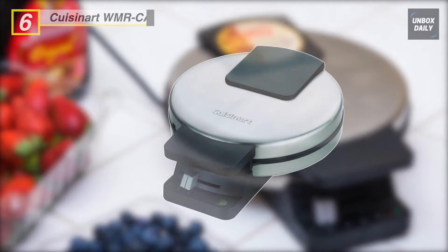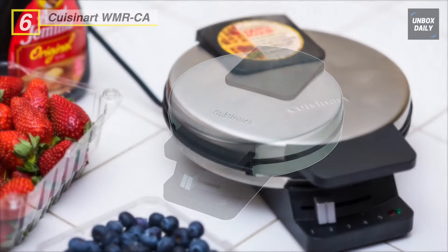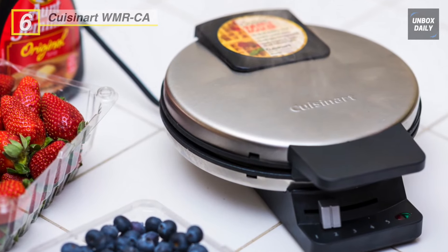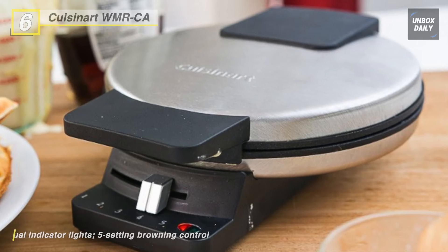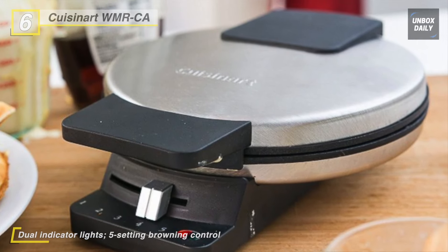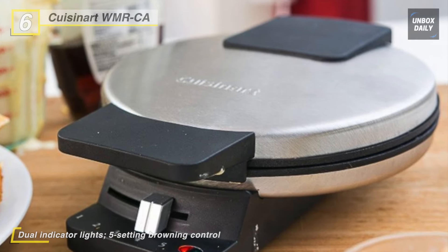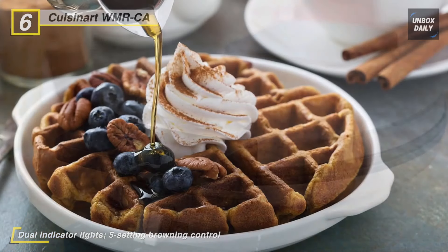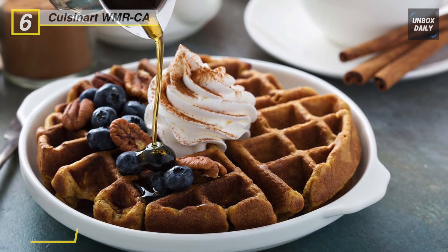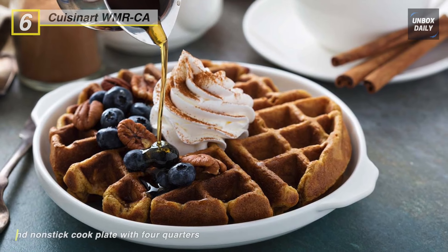Next up, the all-new Cuisinart WMR-CA. It comes with five settings to customize the waffle maker from light to deep golden brown. It signals when the waffle maker is ready to bake and signals when waffles are ready to eat. There are five browning levels for guaranteed crowd-pleasing golden brown waffles that are perfectly cooked for all your family and friends.